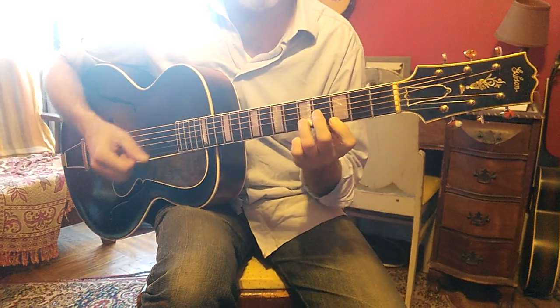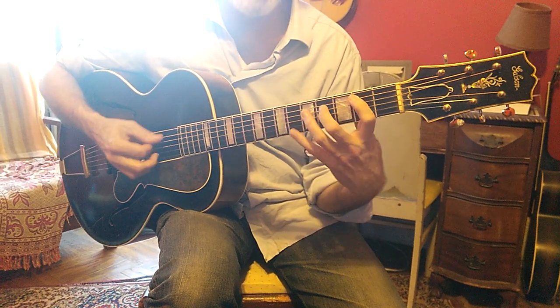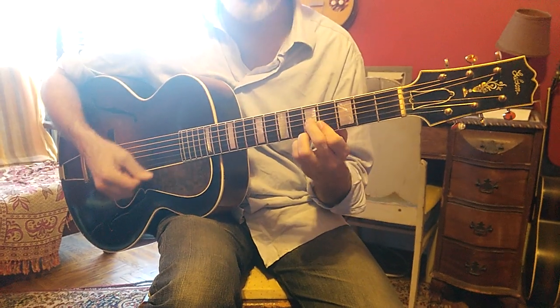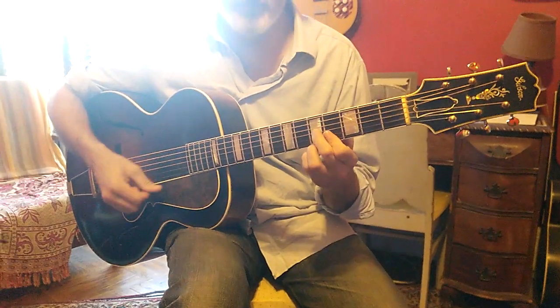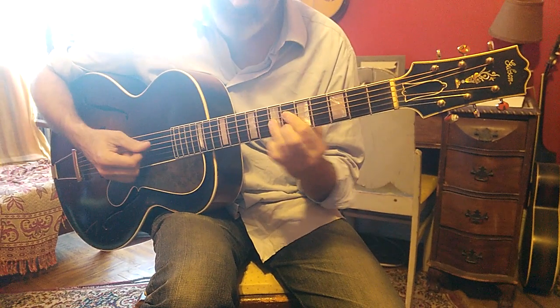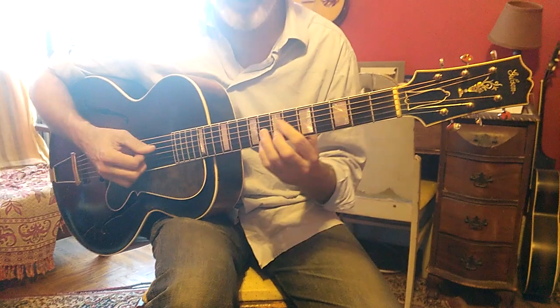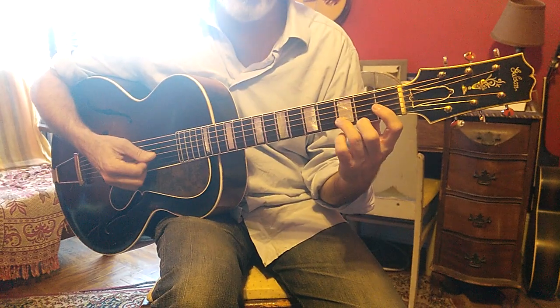So I'm going from a B7 — a version of a B7, a flat 9 — to an E minor. So already you've got this little contrary motion. And then I go... so I'm then making the E minor an E major with a 9.